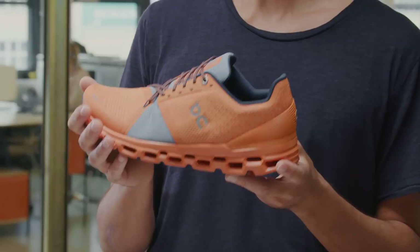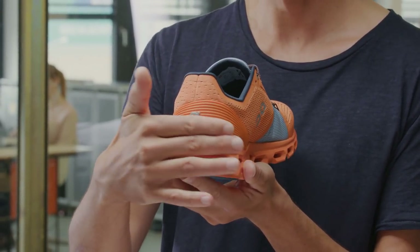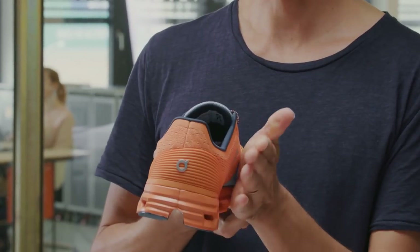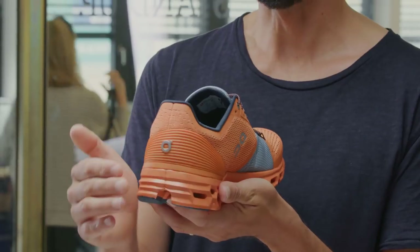So the Cloud Stratus features a very soft, very flexible upper. What's very unique is its asymmetrical construction — the heel counter is higher on the medial side, and it works together with the stiff speedboard to keep you over the maximum cushioning platform.